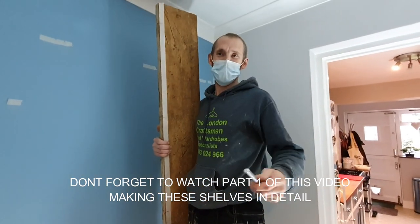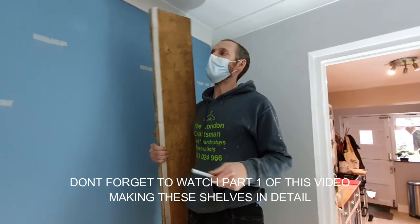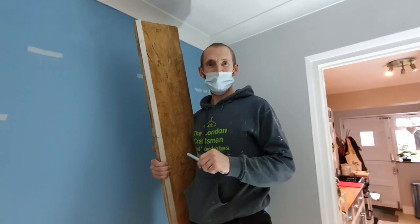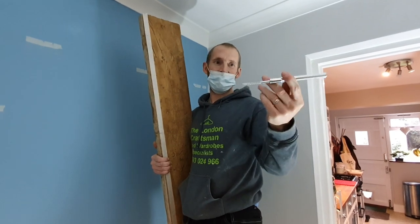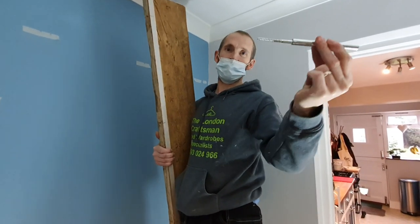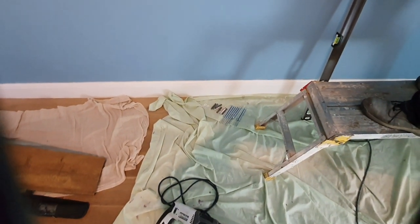We're going to fit the shelves using floating shelf brackets. These are about 110mm long and they simply fix into the wall with some raw plugs. On the floor you can see our nine floating shelf brackets, nine raw plugs, and nine washers.